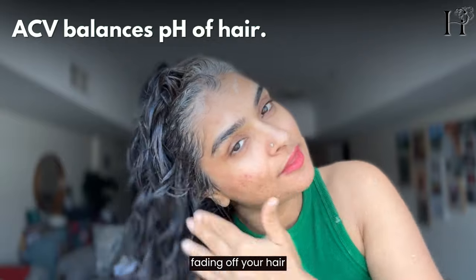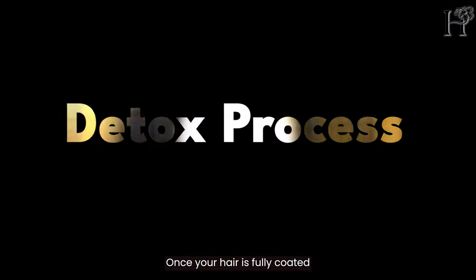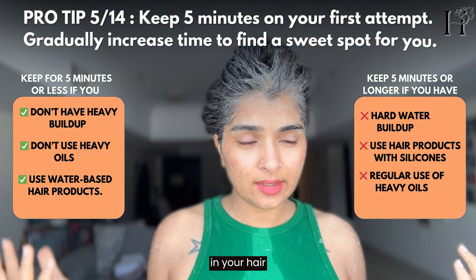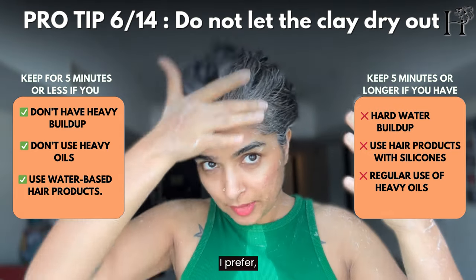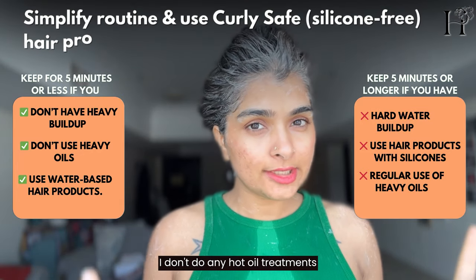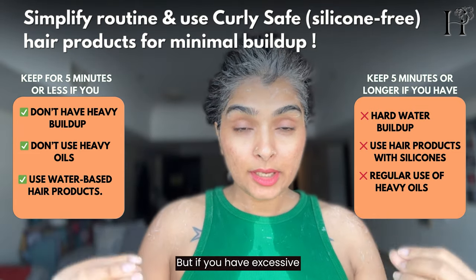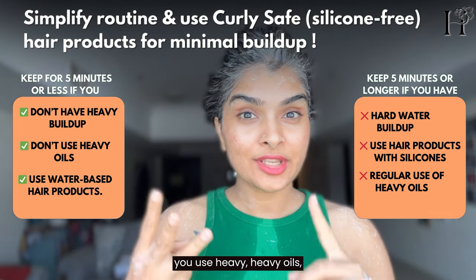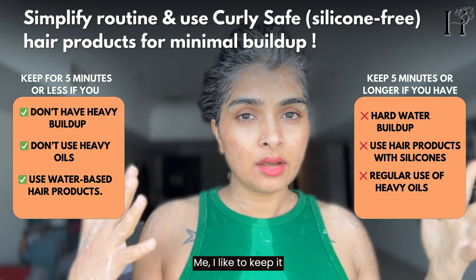If you're worried about color fading with the clay, don't worry — the apple cider vinegar helps to retain the color. Once your hair is fully coated, keep the mask on between 10 to 20 minutes. Don't let the clay dry in your hair. I prefer keeping it just under 10 minutes for my hair because I don't have that much buildup — I don't do hot oil treatments and I don't use silicones. But if you have excessive product buildup, hard water, or use heavy oils every week, you can keep it up to 20 minutes.